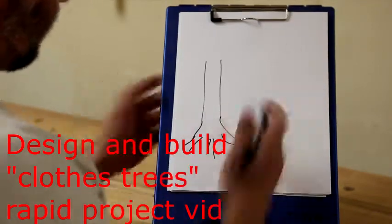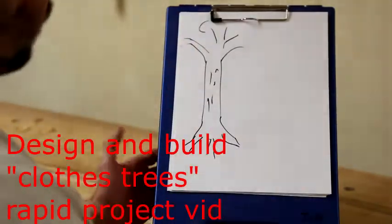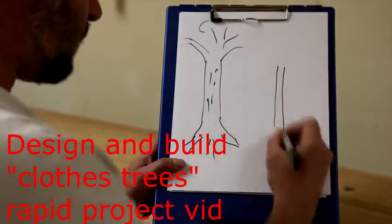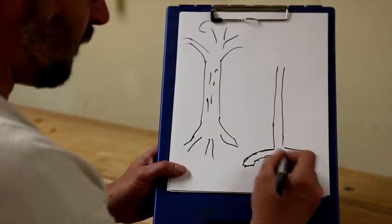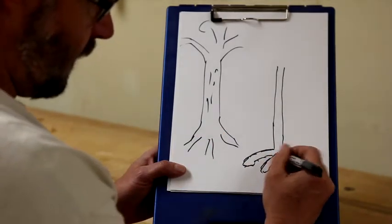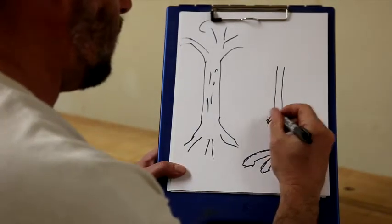Hi, my name is Jeff Marks, and thanks for coming along on this process. In this video, I'm going to be designing and building what I'm calling a closed tree. What you see me doing here is working through my preliminary design process, looking for forms inspired by the shapes of trees, and at the end of the process, I want the end product to remind me of a tree.